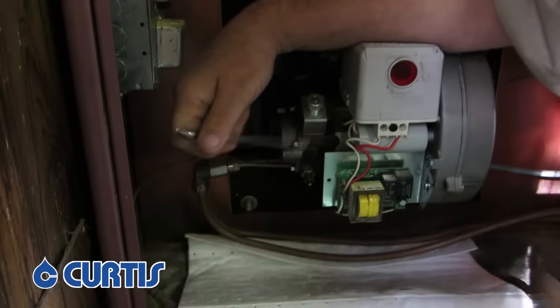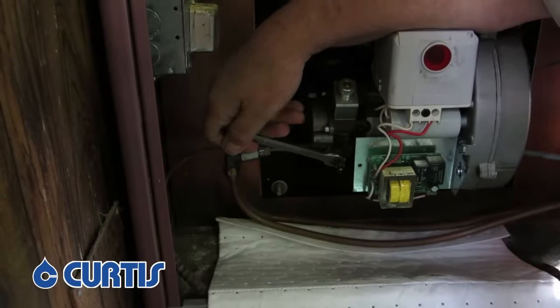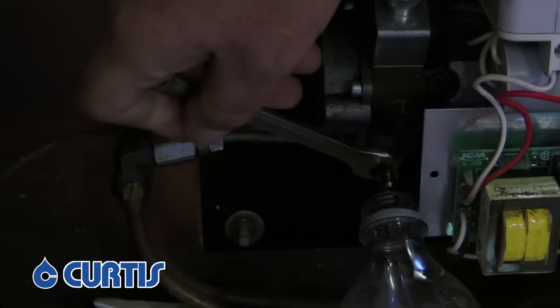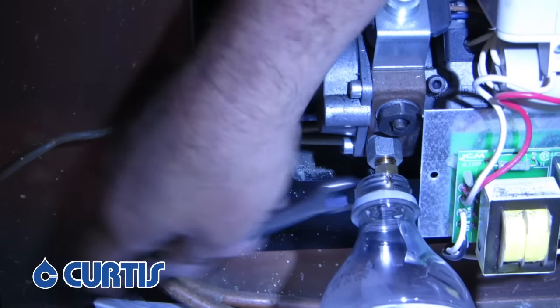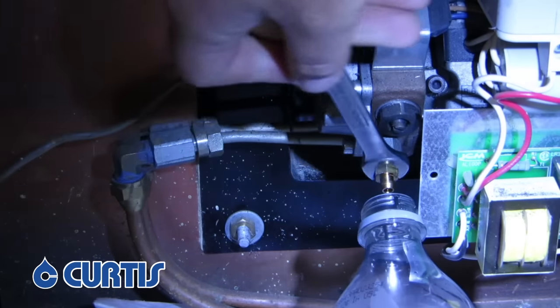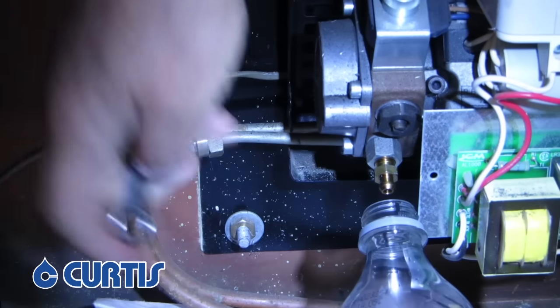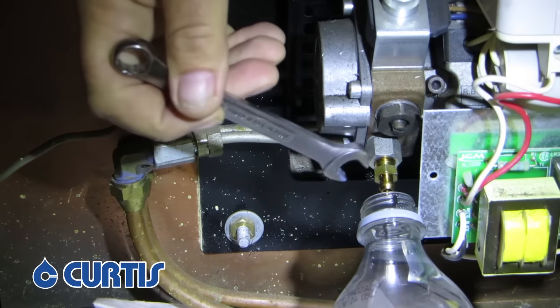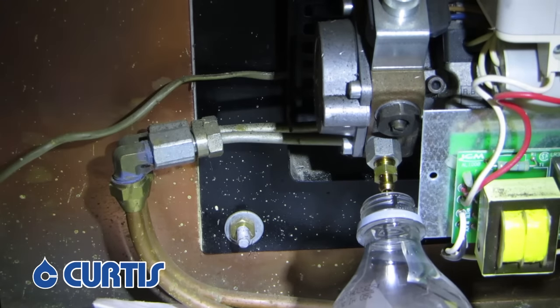First thing I'm going to do is put my wrench on the bleeder. I'm just going to use an old pop bottle to catch the oil that comes out. When we first open it, there shouldn't be anything that comes out — it should just be dry like this. All you have to do is about three turns. You don't want to take it all the way out; you just want to loosen it up so when the liquid comes through, it can pass through the bleeder.